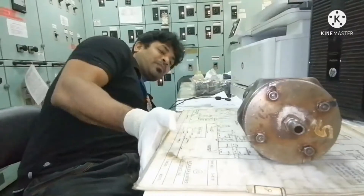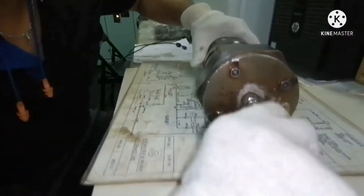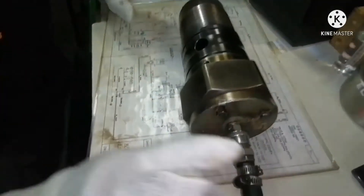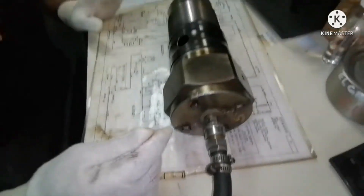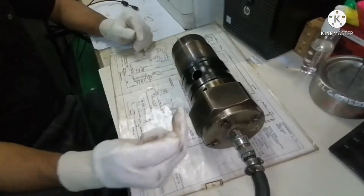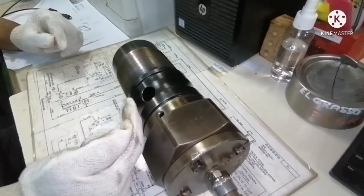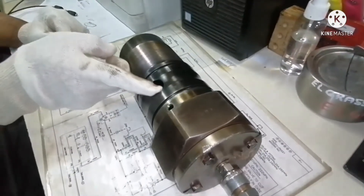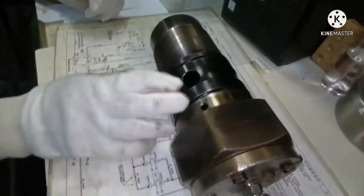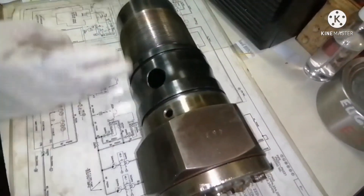What we do is connect the air. Once we connect the air, the piston inside the puncture valve will push the guide to give way for the fuel oil to come out through the outlet line. That means it will bypass the fuel oil without allowing the fuel oil into the high pressure line.